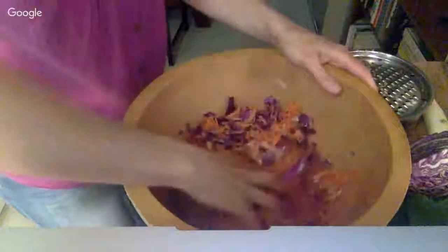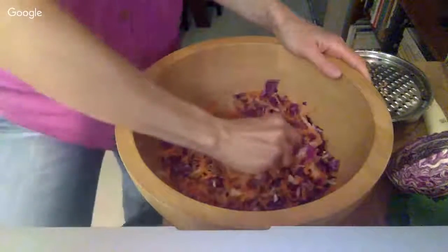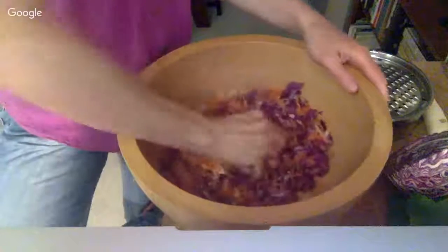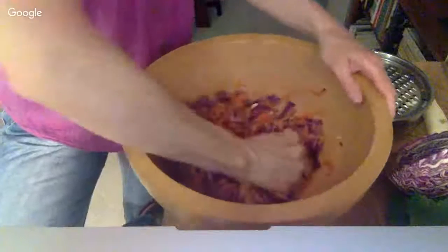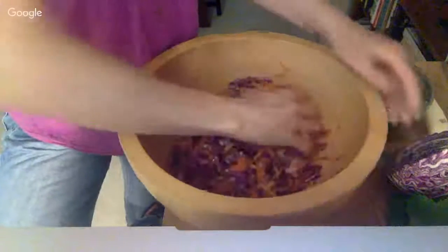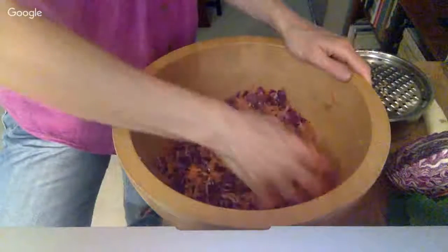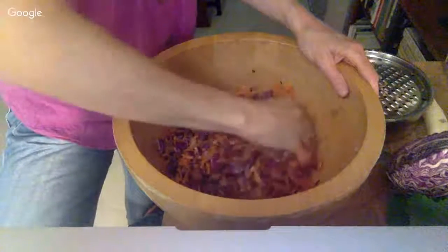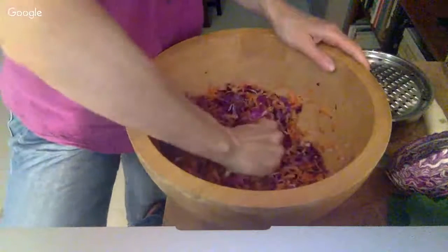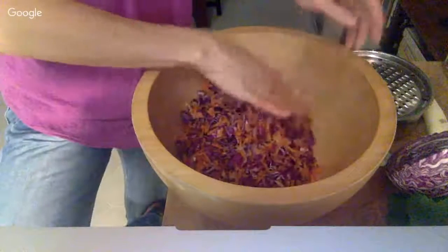The salt also draws out more water, because you want lots of liquid. Taste it while you go along — if it's too salty, just add more vegetables. I made sauerkraut for our community kitchen a couple of weeks ago and added way too much salt, and we were out of cabbage. So we added a lot of carrots and a lot of ginger, and that was such a good combination. So you can fix it if you add too much salt.